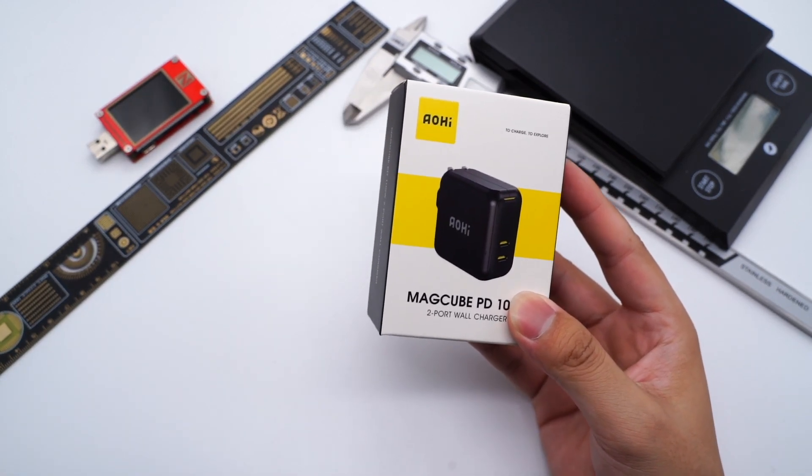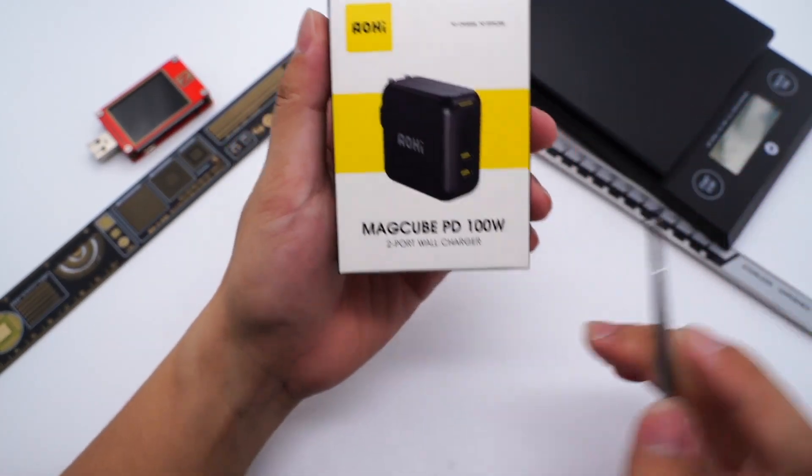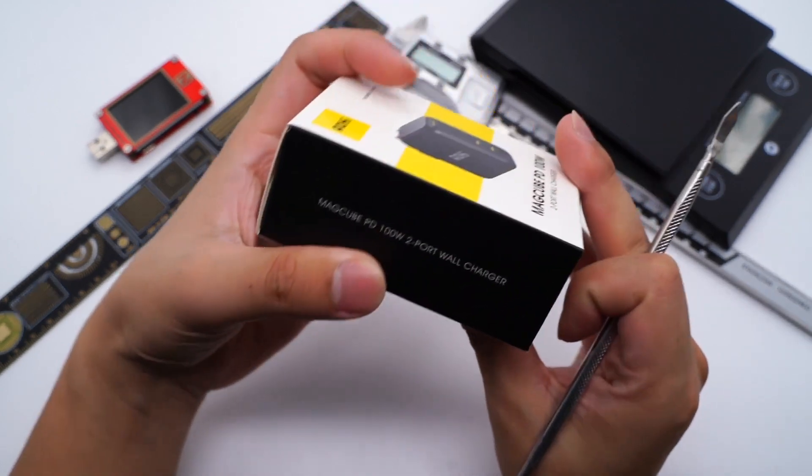It belongs to the MacCube series. There are also 30W and 65W MacCube chargers on sale. Both USB-C ports can support 100W output, and it can support 65W and 30W when you charge two devices.